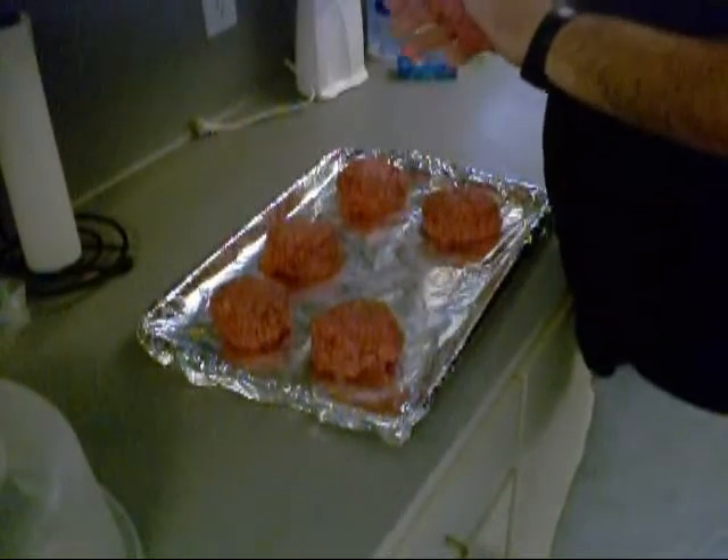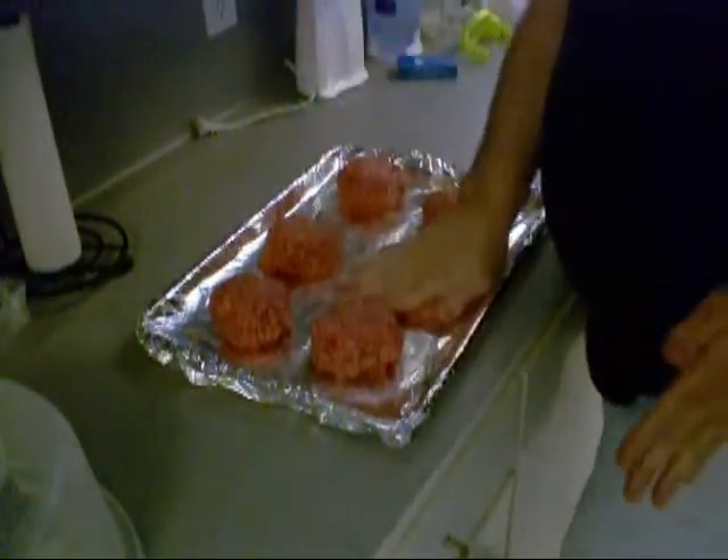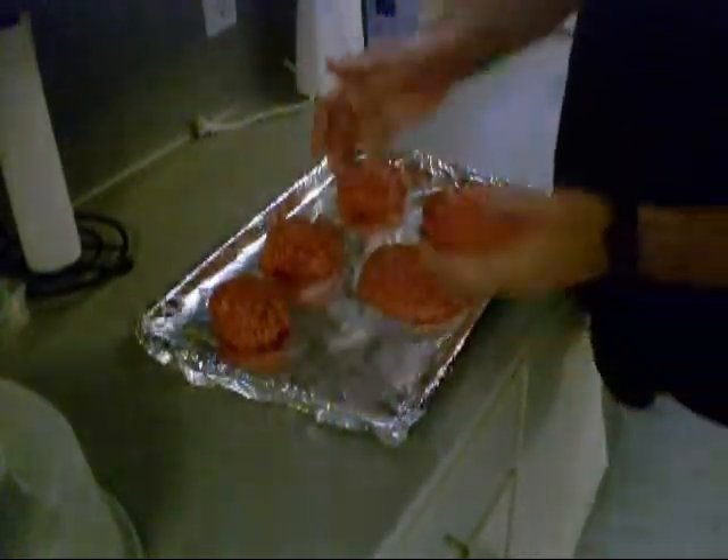So out of the three pounds of ground meat, I'm going to make six hand-formed burgers, and they're going to shrink. Go figure on that.